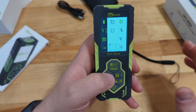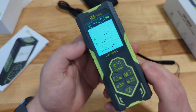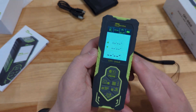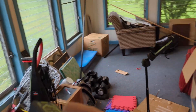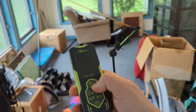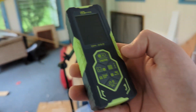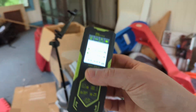Now that we've taken a look at everything, I think it's time we go ahead and take this out and show you how to use it on a real project. As you can see in here, this space really is in need of updating, and we're going to be able to use our Inkurma DM262 to make some pretty easy work of measuring it out.